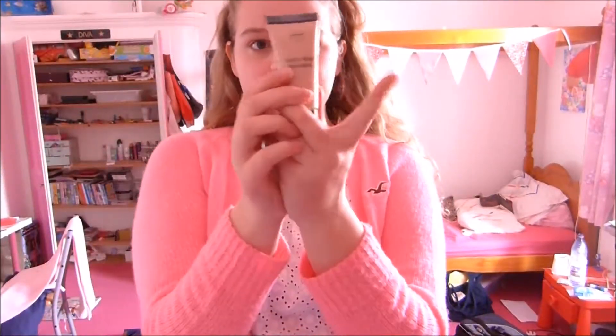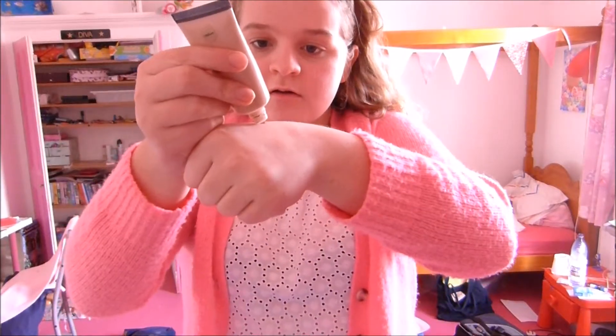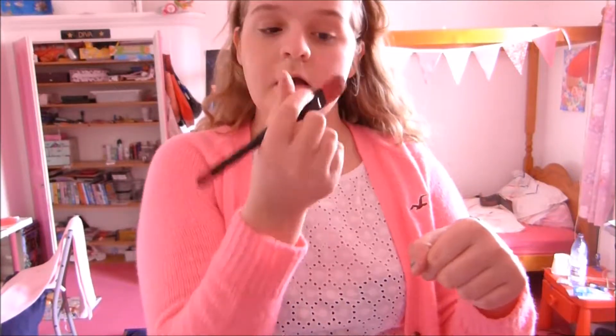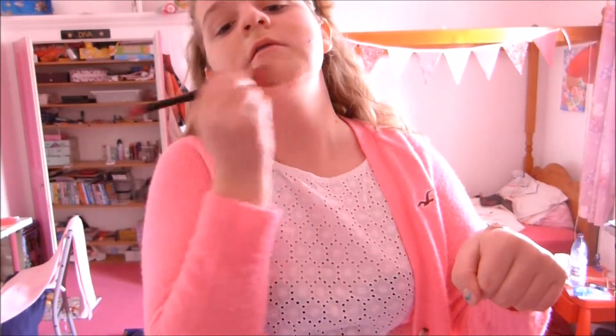So step one is to get your foundation, which is two or three shades darker than your natural skin tone, so you get that natural glow. Put at least a pea size — maybe bigger, I think I've gone for a bit bigger than that — a pea size blob of foundation, and put your lid back on. Next you need to get a brush. It doesn't have to be clean, doesn't really matter. Just smear the foundation all over your face, making sure that you don't meet the hairline, because you want people to notice that you're wearing makeup.